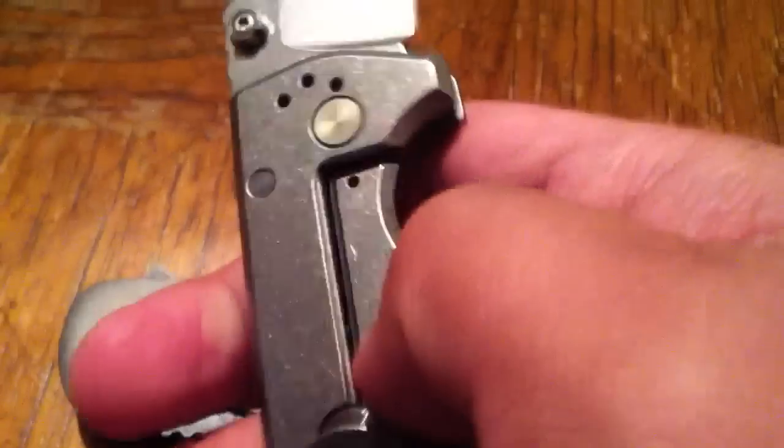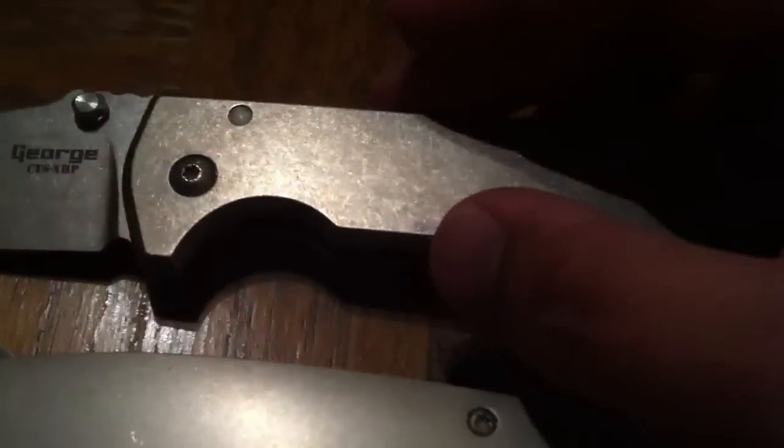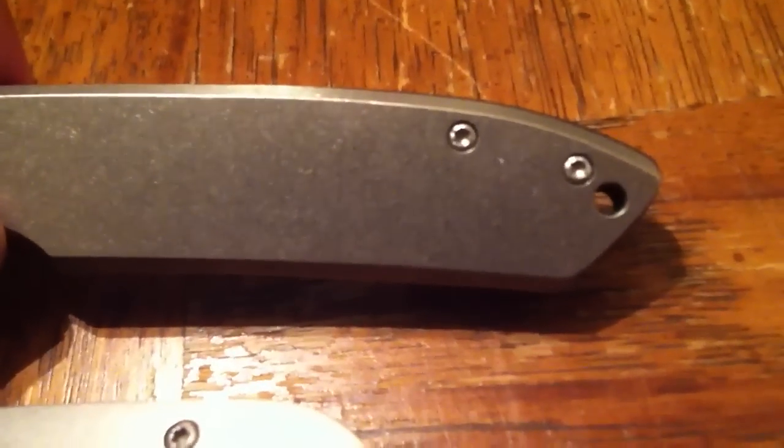Yeah, you can see that there — I like this. I like the full stonewashed look. I had originally planned on sending my other one in to Les, but I ended up selling it. So I wanted to get a new one, and I was blessed to score one directly, especially at the price he was selling them at. On the secondary market I was going to end up getting one anyway, but I'm glad I didn't because I saved myself at least a hundred bucks. And this also has the raised G10 backspacer.